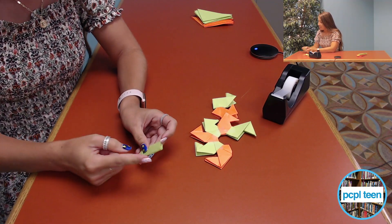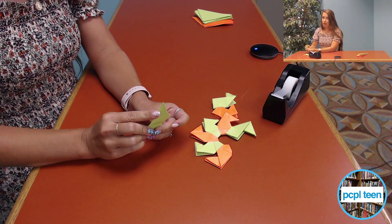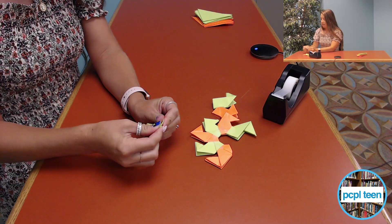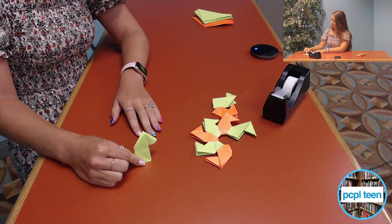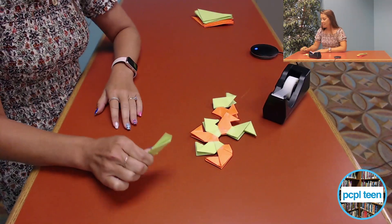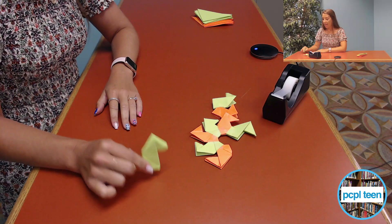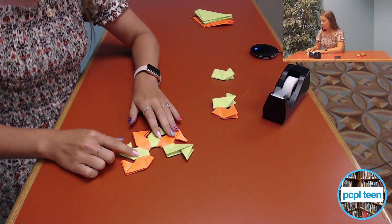I'm just going to take my finger and press it — it almost looks like a little duck head or something like that. Once I get this done, I'm going to make seven more, so you're going to have eight of them total.